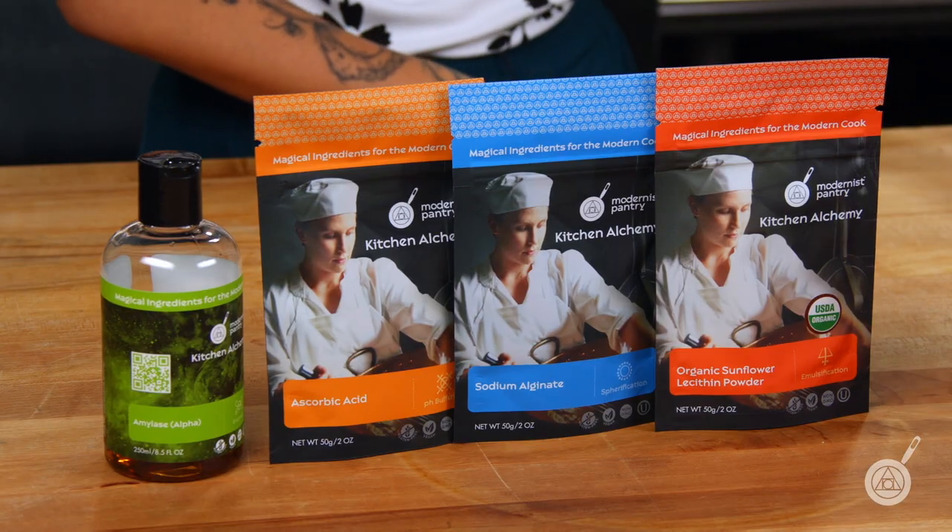Now remember, if you enjoyed the content and you want to see more like this, comment, subscribe, and stick around for our weekly giveaway which will be the ingredients to keep your bread fresh.